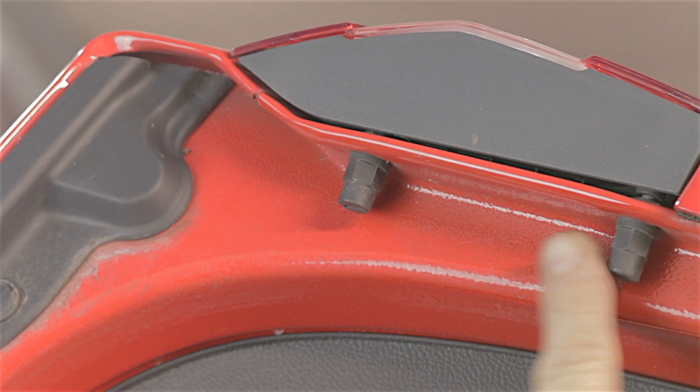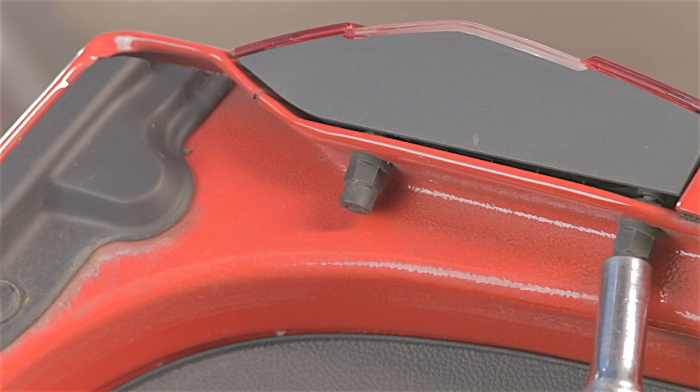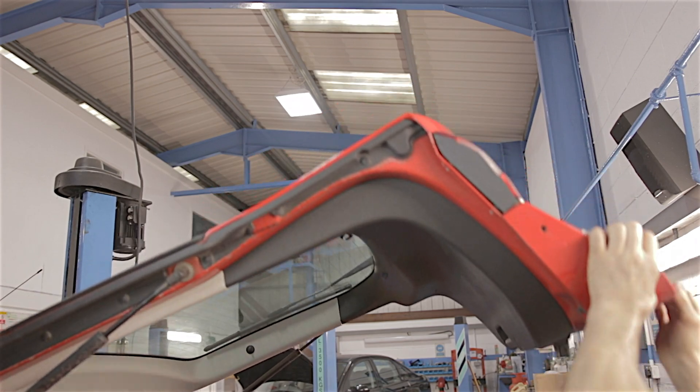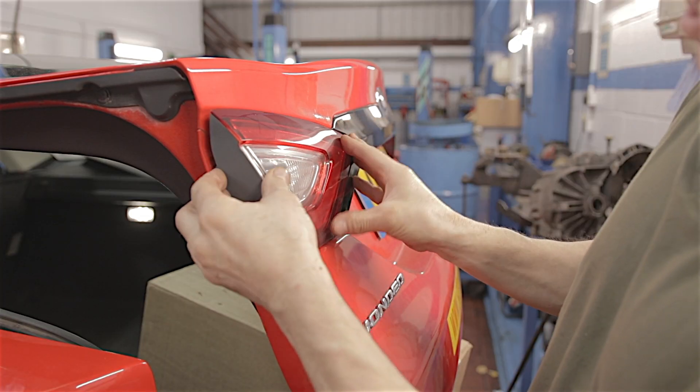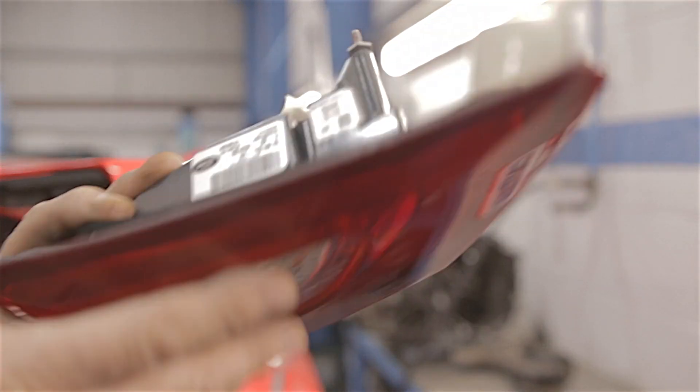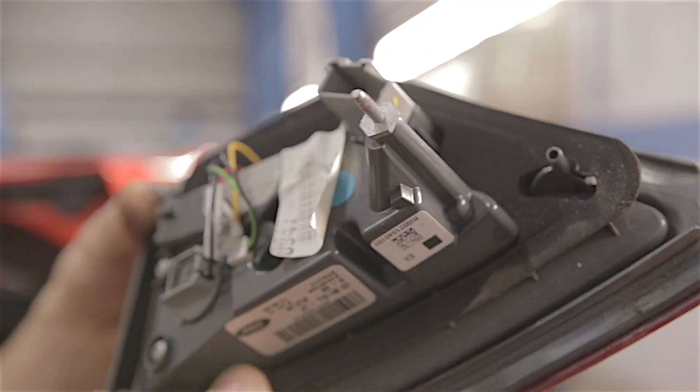There are a further two 11mm nuts on the outer edge of the tailgate. Get both those nuts out of the way, lower the tailgate back down, and the whole lamp unit should just pull out. Disconnect your wiring plug — these inner ones come out pretty easily.